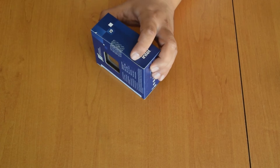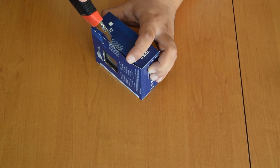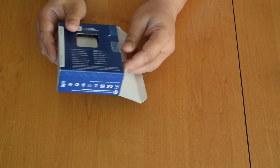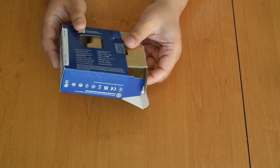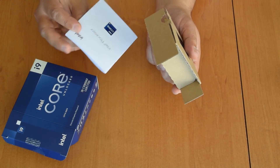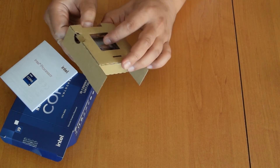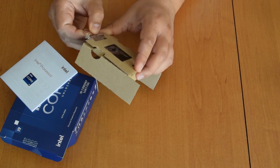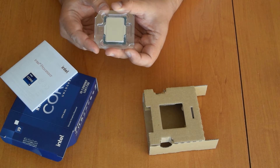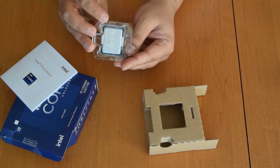Doesn't seem to be much. And it's not the fancy case of the 12900KF. So leaflet, batch and a CPU. Of course no cooling. The TDP is 253W — quite big. And here is the CPU.